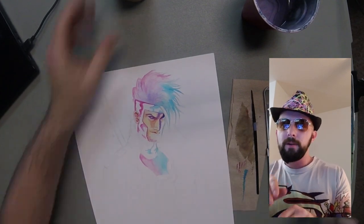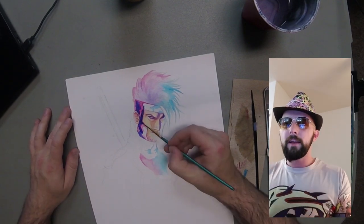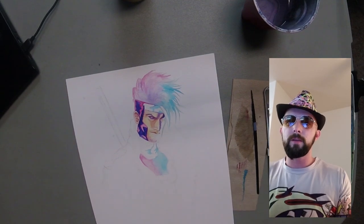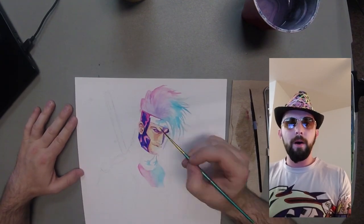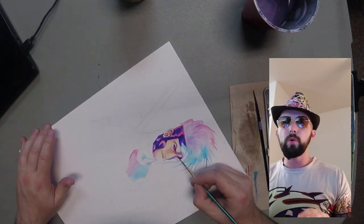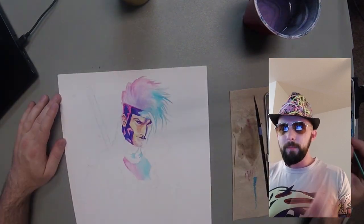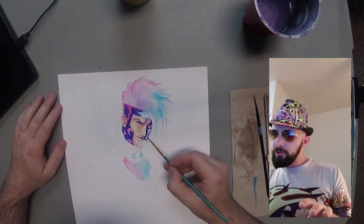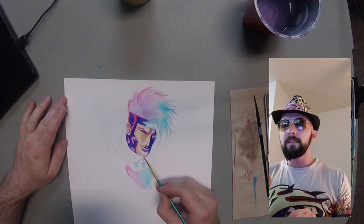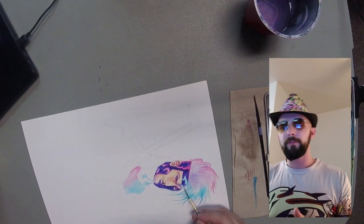Now I'm playing around with the ear, getting in some of the darker details, and his mask — starting to lay down that heavy dark purple to really make that leathery look pop out. I wanted that lighting to really create this cool liquidy, leathery, glazed highlight kind of effect — something really fun that'll show his face in a cool way because I want that high contrast with fun colors.